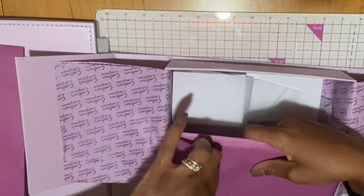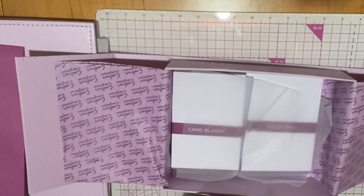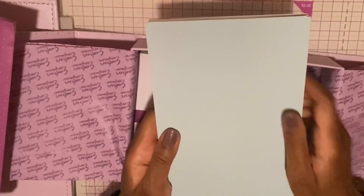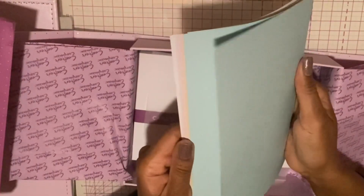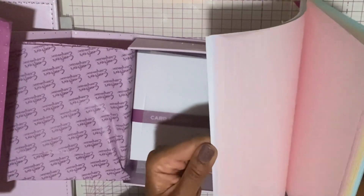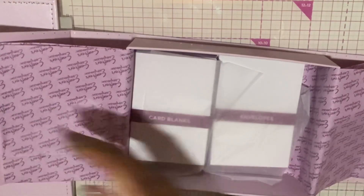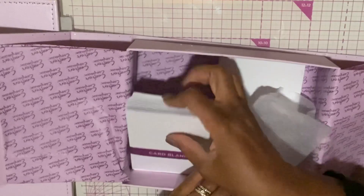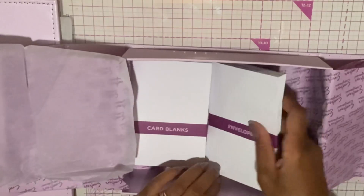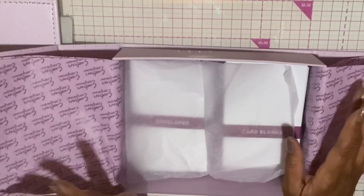And these are pastel cards — let's take a peek at these. Let's flip through them: you get pretty blues, yellow, pink, purple, and then you get white. And then of course they always give you some blank cards, which you can never have enough of. And then they give you additional envelopes. So this is always nice to have. That's everything in this kit.